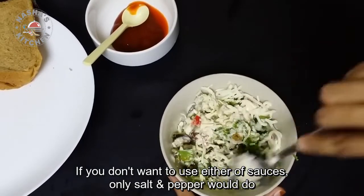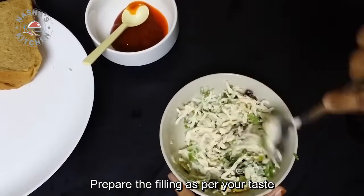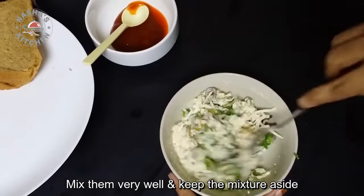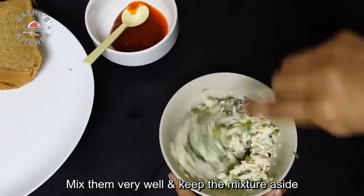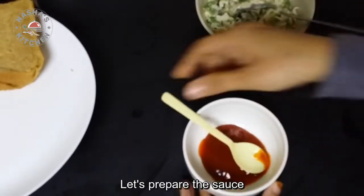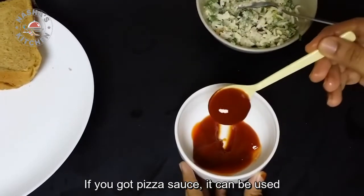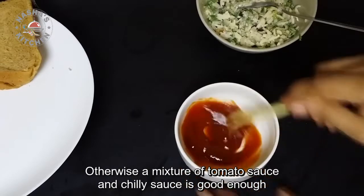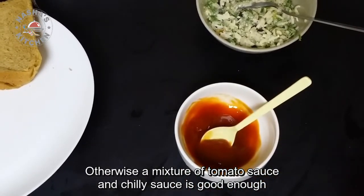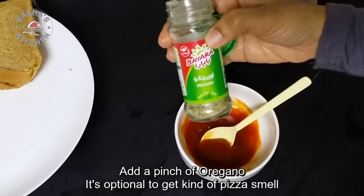Then we will mix the filling. We will make the filling.